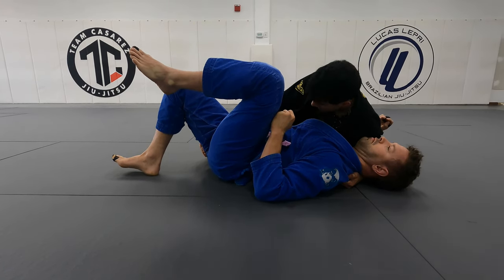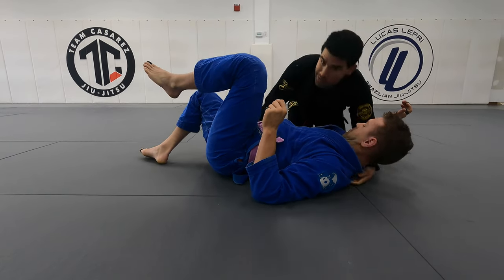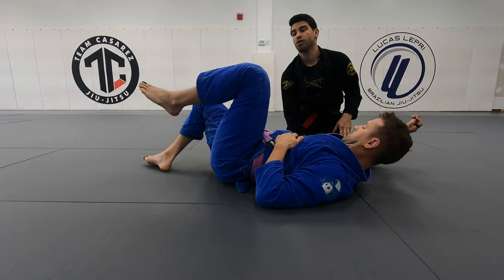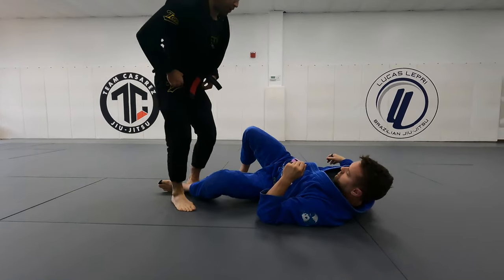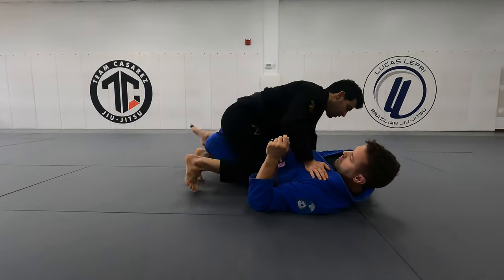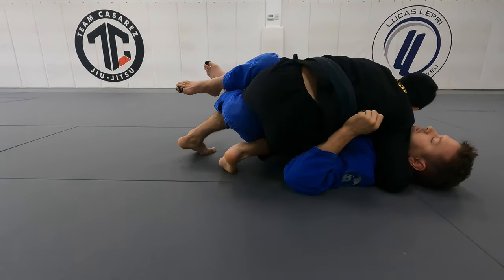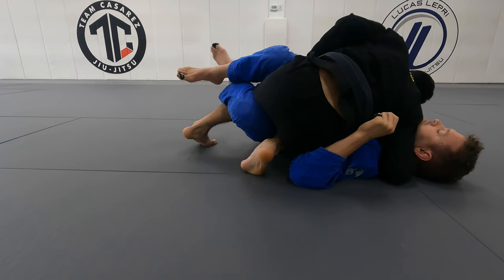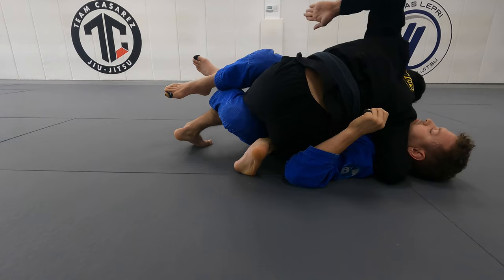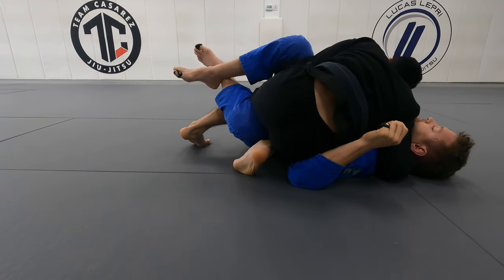I'm using my left hook so that he can't turn back into me. Now I can check the hip, put my head down and walk back. Notice my hip never touches the ground. I'll do it on this side so you can see what's going on with my legs. Heavy crossface, wedge my knee through. Notice I'm on my right foot, not on my right hip. I can't escape, I can't get out. Create a blade, underhook that hamstring and pull — just a little pull.